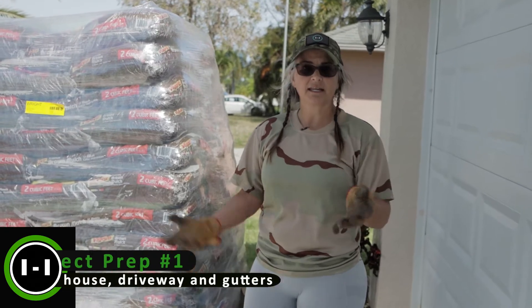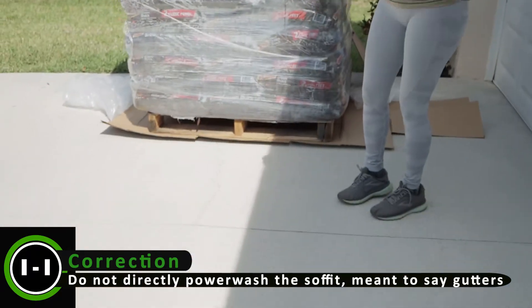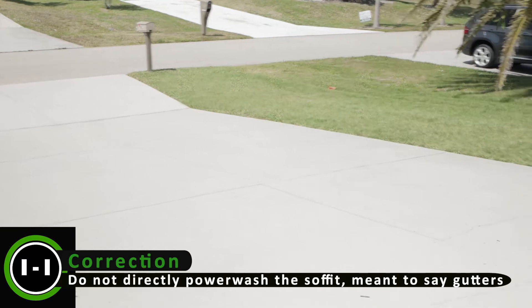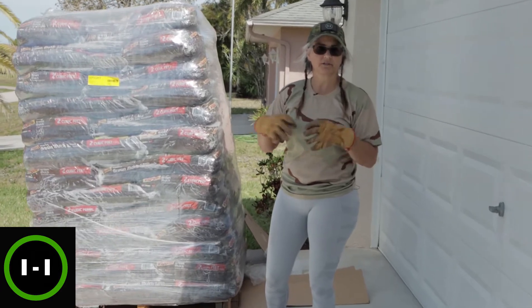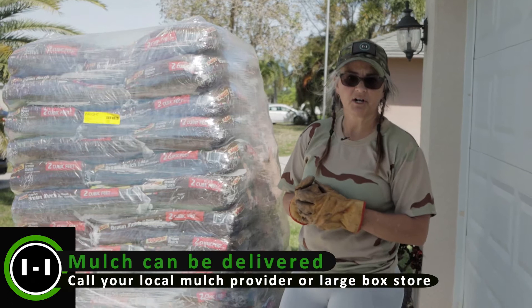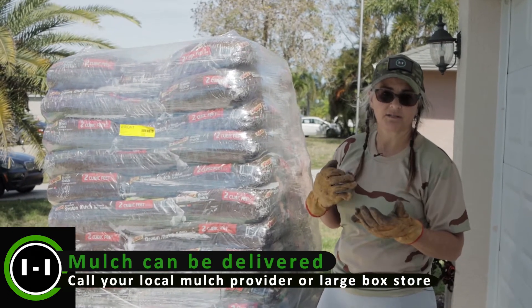After power washing, you get your mulch. I recommend having pallets of mulch delivered. You want to price it out — look at all your different stores and see what the shipping costs are, because there are typically a lot of shipping costs. Even if you go in with a neighbor, you can cut that in half and get your project price down.